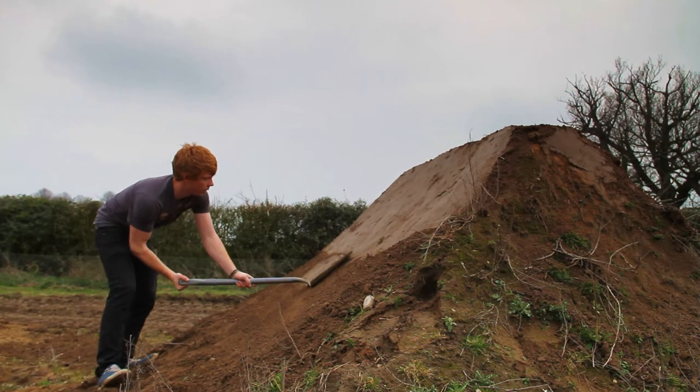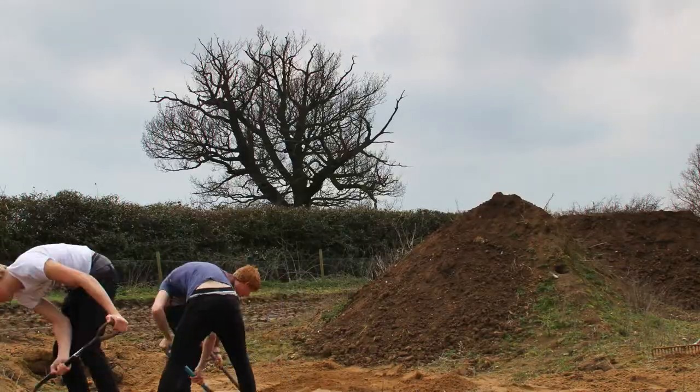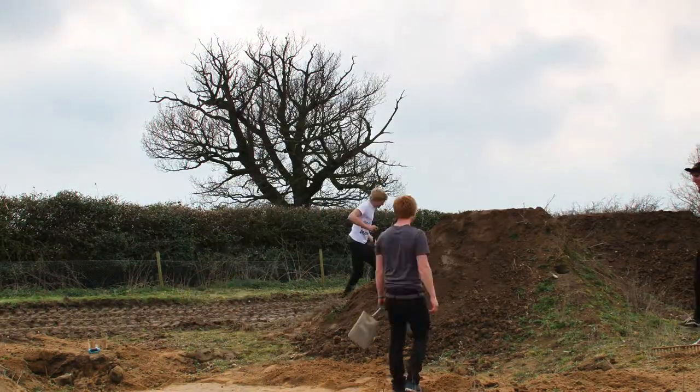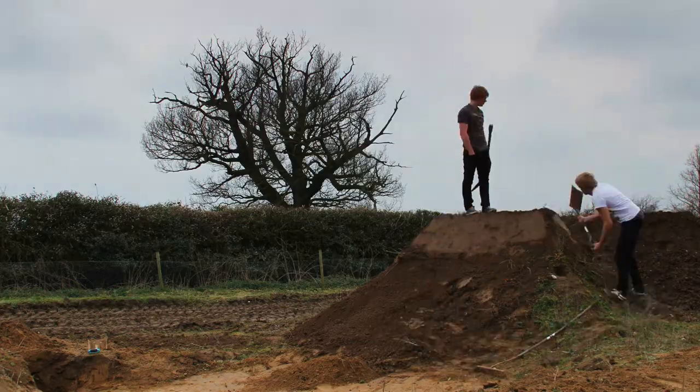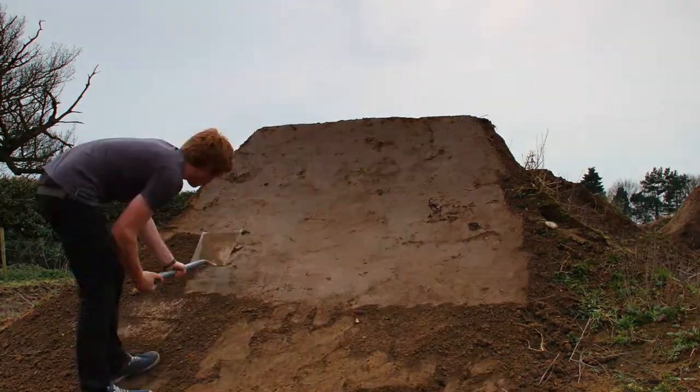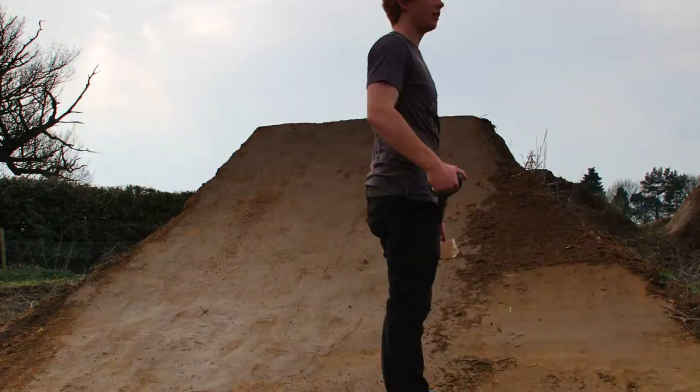Tom comes out with the JCB and piles up a big pile of soil. Then we have to smack it into shape for a few hours, which can take quite a long time. Once it's smacked down into shape, we usually leave it for a couple of days, then water it off again, smack it down again — kind of repeat that process until it gets really, really hard. And then it's usually ready to ride.